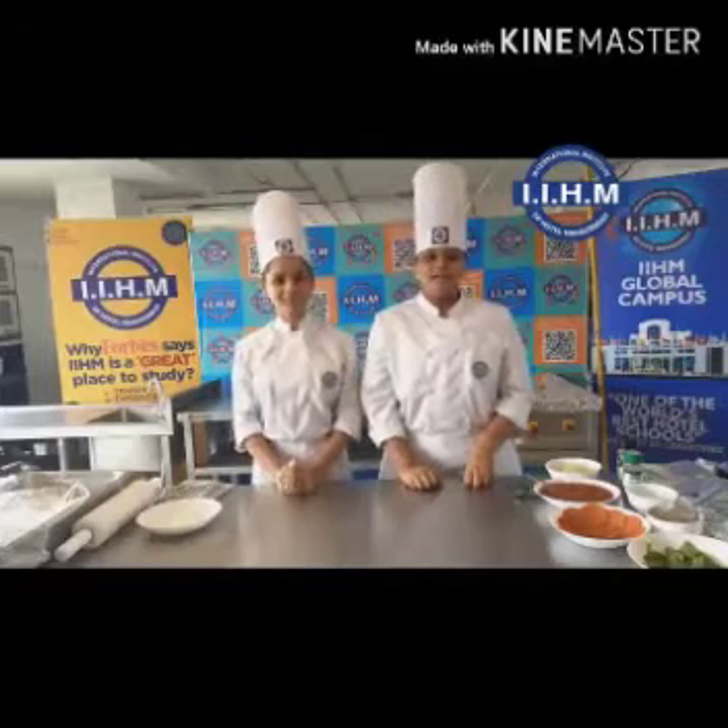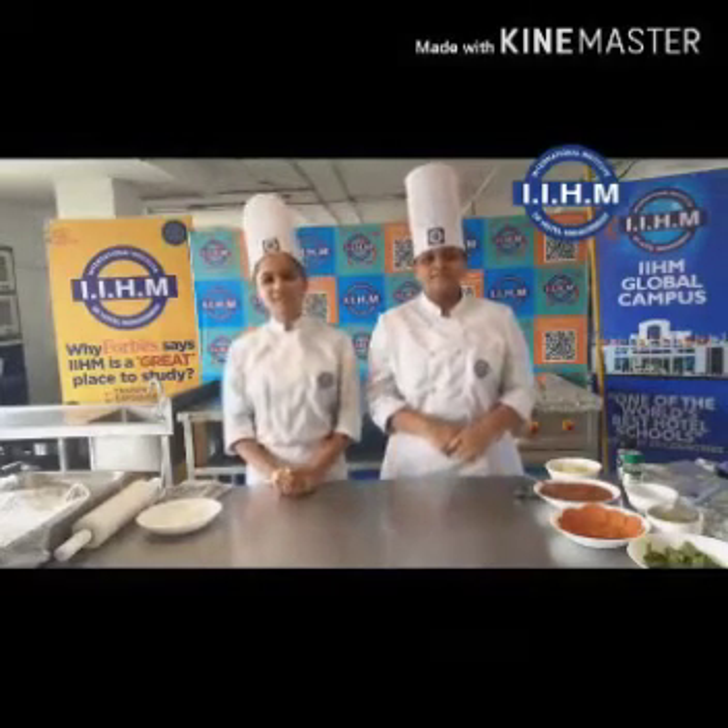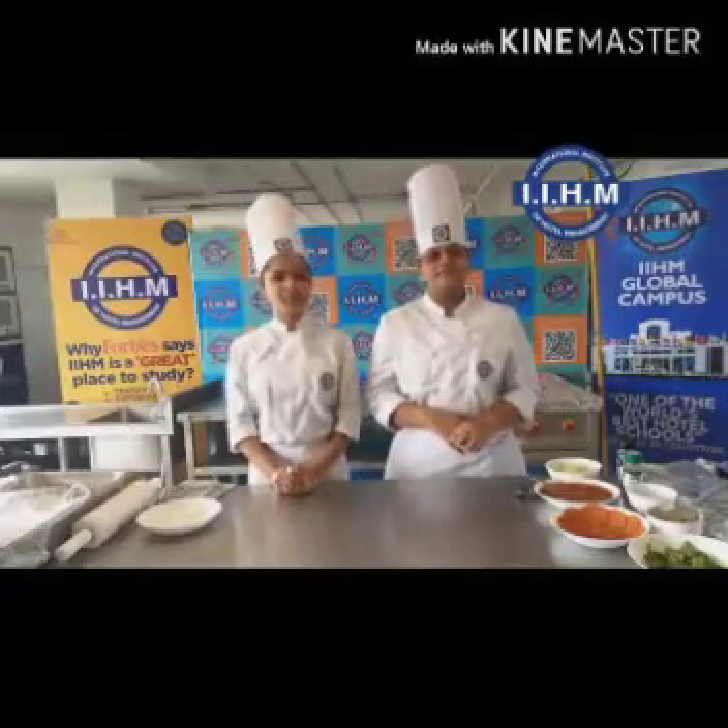Hello everyone, I am Zarika. I am Payal. We are from IHO Hyderabad. Today we are celebrating American Day and going to prepare the prawn pizza.